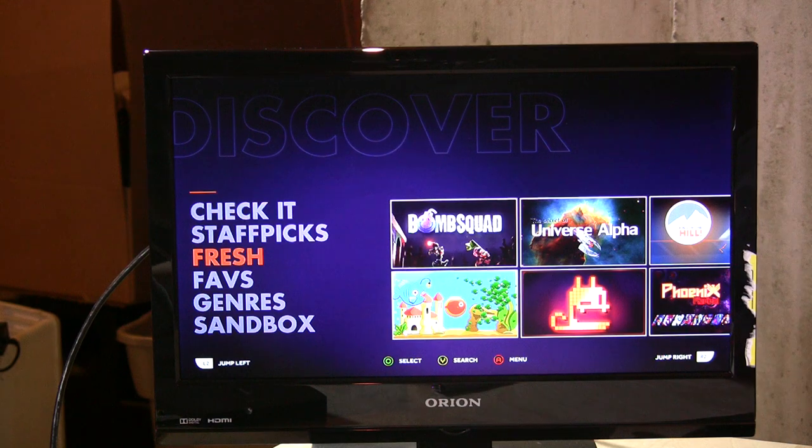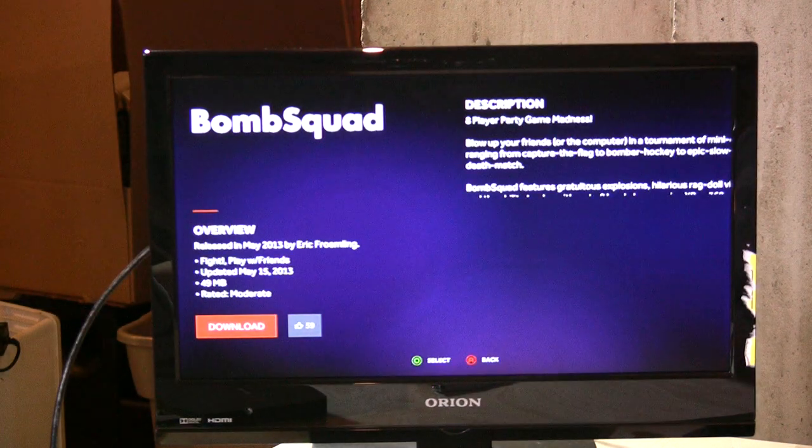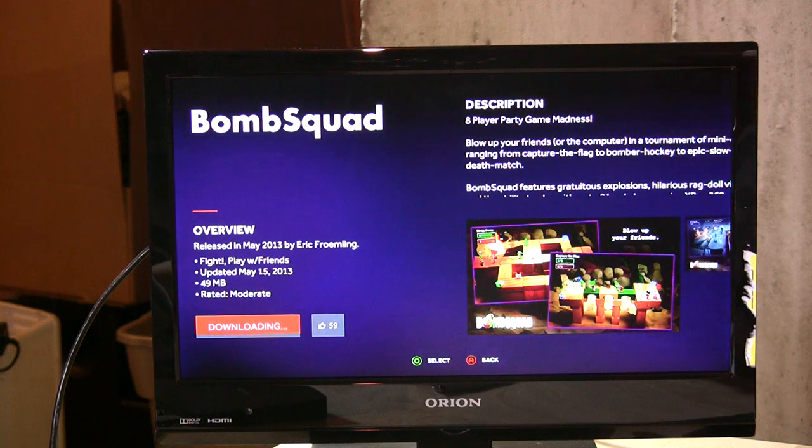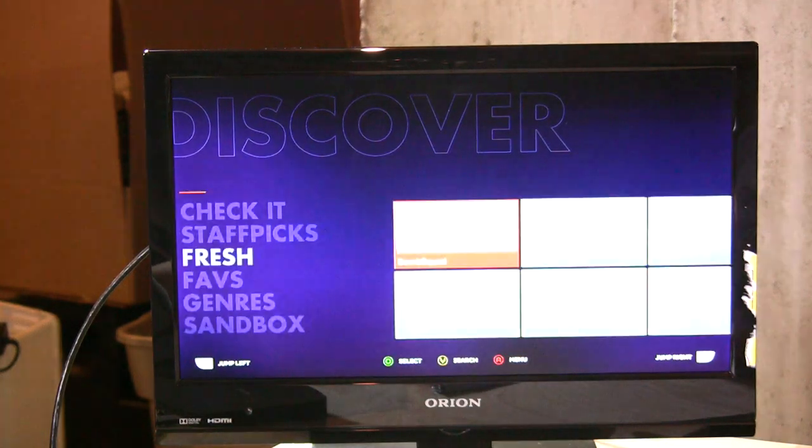If you want to buy a game, you just select it. We can go over here to Bomb Squad — you get a brief overview, you can see 59 other people like it, and you click download. It'll download in the background, so we'll let that go and check out some other stuff.